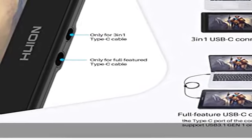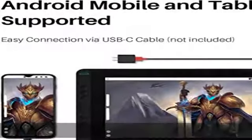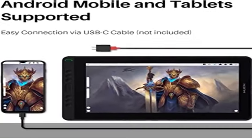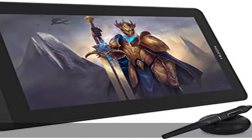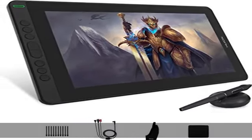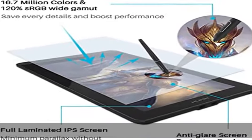shortened pen nibs at 3.5 millimeters only, and better nib firmness make the pen tip barely bounce back to improve accuracy and reduce offset. Along with 8192 pressure levels, 60 degrees of tilt function, and 266 PPS of report rate,